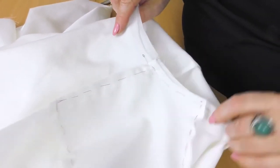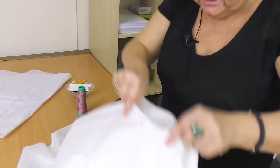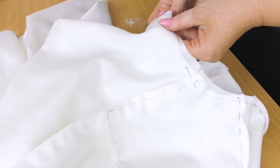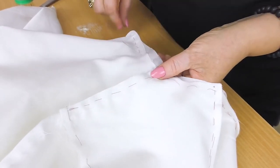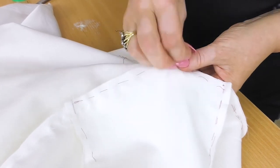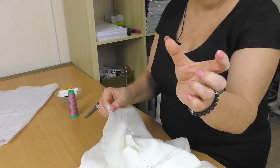I will cut this extra piece off when I finish tacking. You should know how to make a sleeve fit in, and you should be able to adjust it. If you do everything correctly, you won't have any problems with the sleeves. The second sleeve fits in absolutely the same. Start tacking the sleeve from the top, both the back and the front sides. Stop tacking about 9 cm before the armhole, then hold the sleeve.